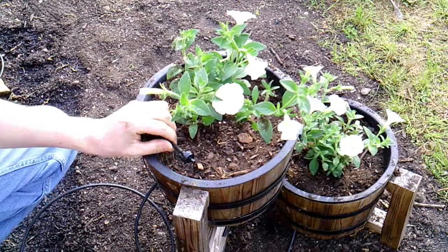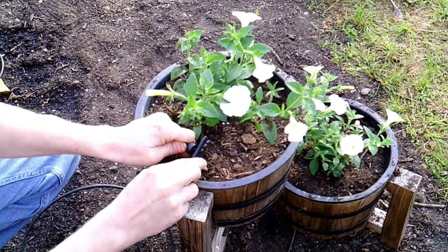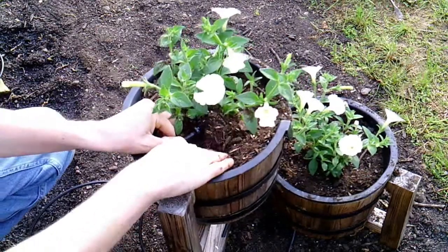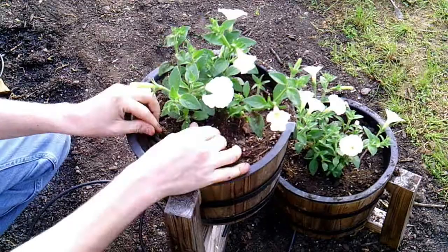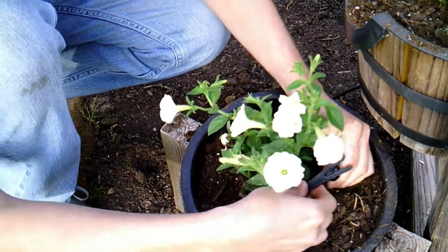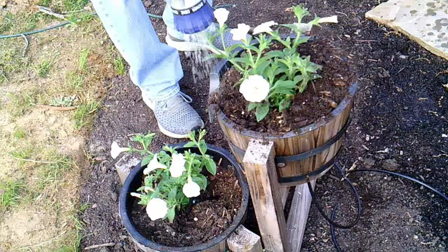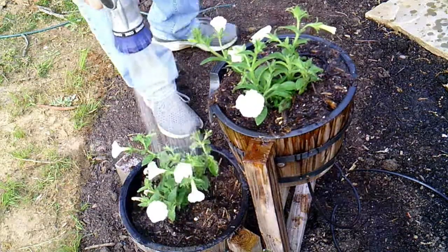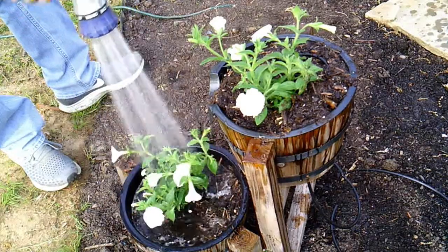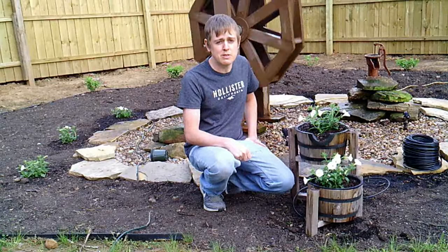I have the emitter put on the end of the drip tubing, so now all I have to do is put it on a stake so that I can direct it exactly where I want it to be. That's it for this video — thank you all so much for watching, and don't forget to like, comment, share, and subscribe to my channel, and we'll see you in the next one. Bye!